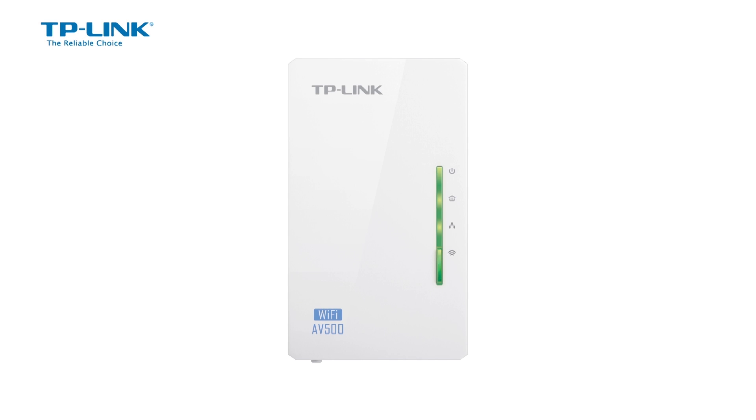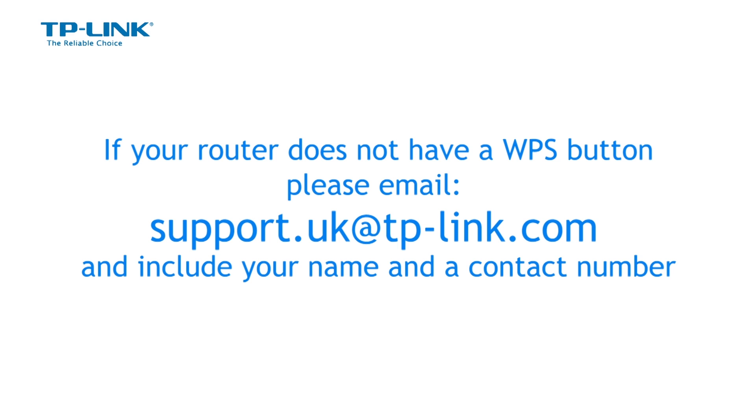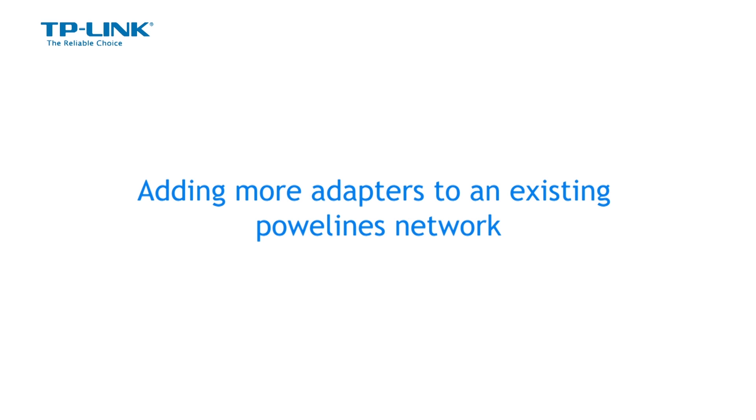That's it — you have finished the Wi-Fi clone process. If your router does not have a WPS button, please email support.uk@tp-link.com and include your name and contact number so we can contact you. If you already have a powerline network and want to add more adapters, the following instructions will demonstrate how it is done.